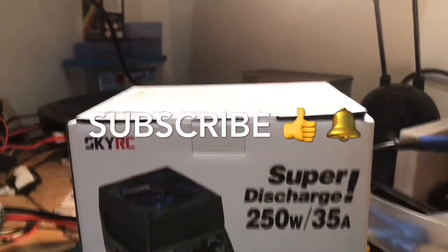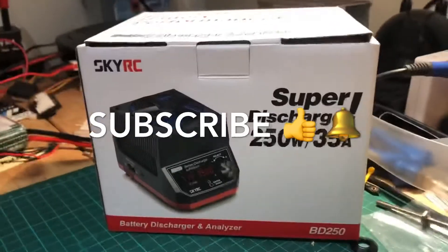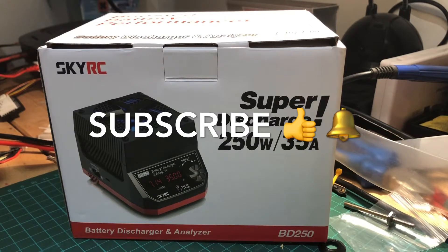Hi guys, good evening. You can probably guess what I am doing with this unboxing of the SkyRC BD250 LiPo discharger. The unit speaks for itself. I've read a lot about it. The amount of times I've charged my LiPo up ready to go flying and on the day something doesn't permit me to go — maybe the weather or other chores — and I've got LiPos sitting around fully charged, which can't be good. I'm a strong believer in looking after the LiPo.